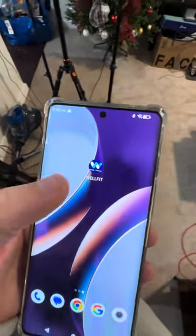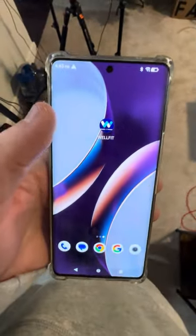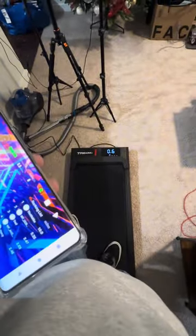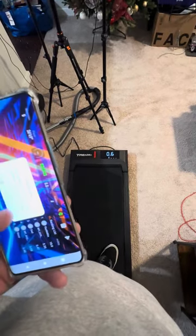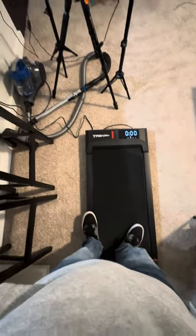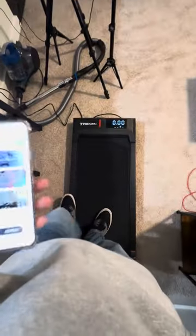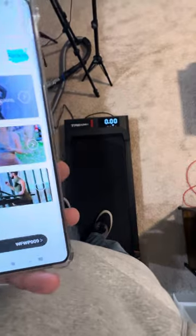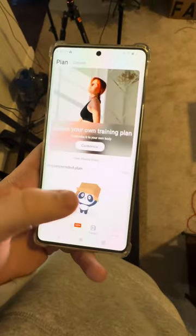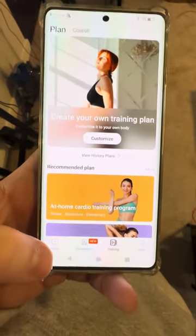Last thing to note about this treadmill is that they do have an app — it is called the WellFit app, as you can see right here, and it is on both iPhone and Android. What's really nice about this is that it gives you a way to actually control your treadmill in case you lose that wireless controller. They do offer a bunch of classes — you can go to competition training, there are some free courses and stuff like that that you can take, which is pretty cool.